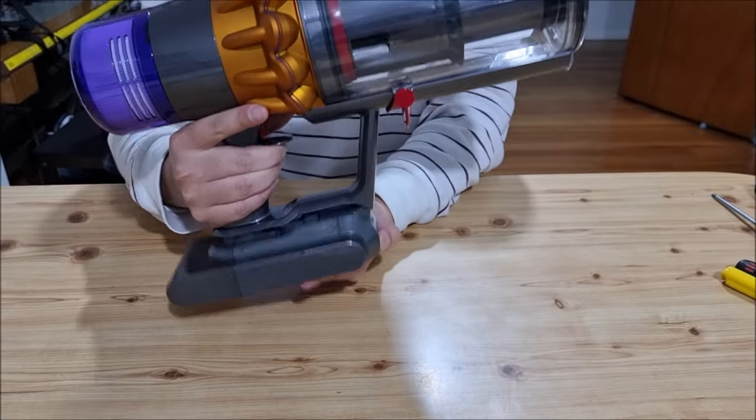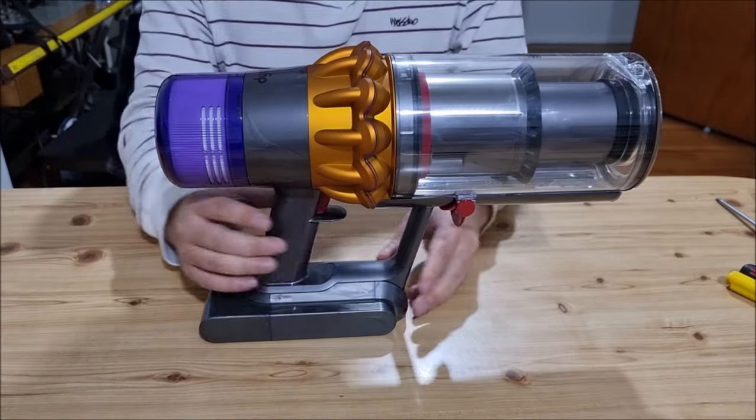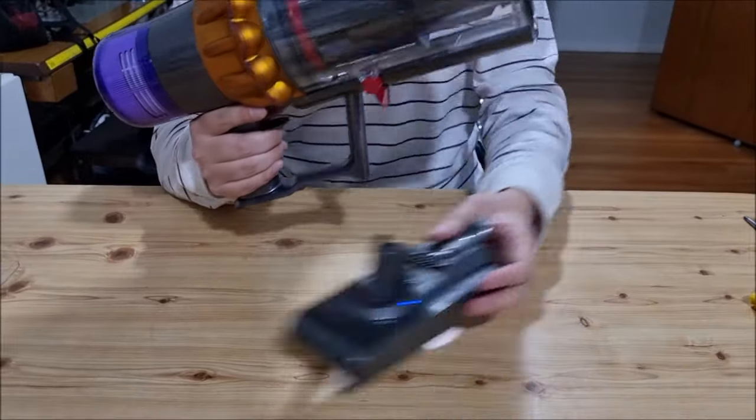First you need to remove the battery. The difference with this one is the battery has a button, unlike the V11 and VTech. So press the button to remove the battery.